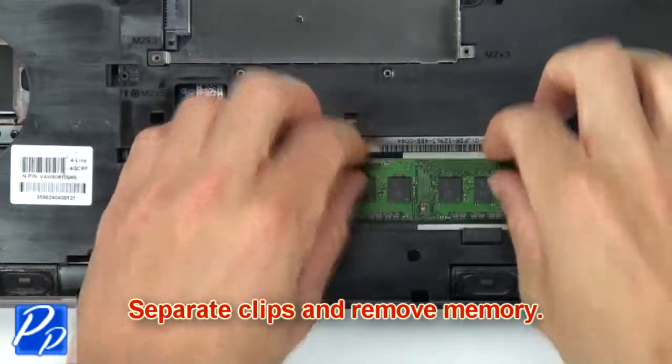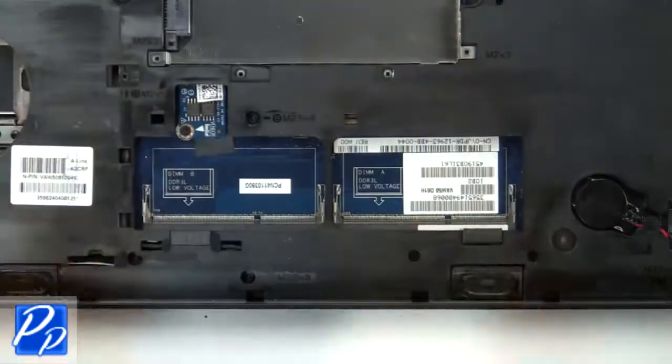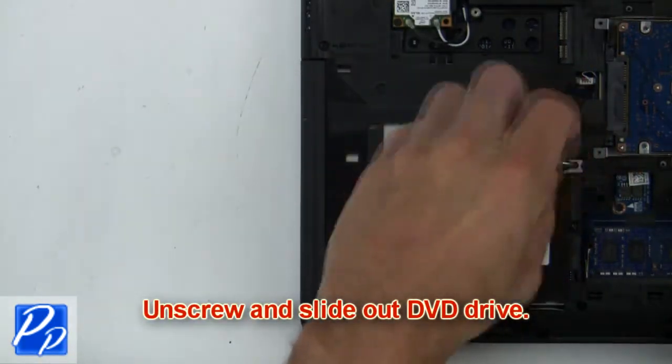Then separate the clips and remove the memory. Next, unscrew and slide out the DVD drive.